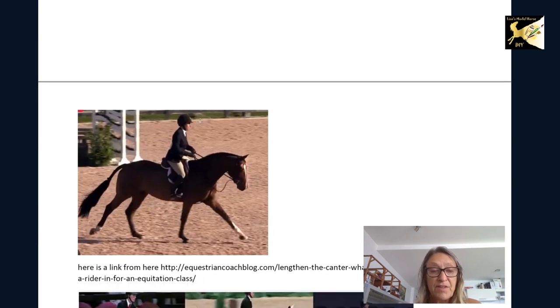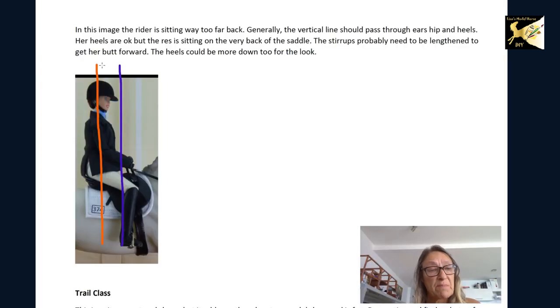In a canter the rider should be more forward — not sitting up straight. Dressage riders sit up straight, but a forward lean is a beautiful position for a canter in hunter. The heel should be in a good position — not stuck out front. You're going to need to lengthen the stirrups, get more bend with the heels down, and scoot the rider's seat forward with a slight lean forward so she is in alignment with the correct line, not the incorrect one.